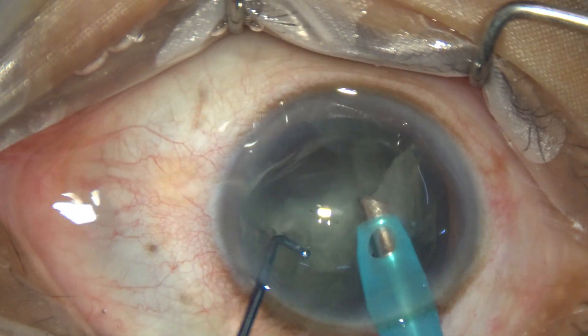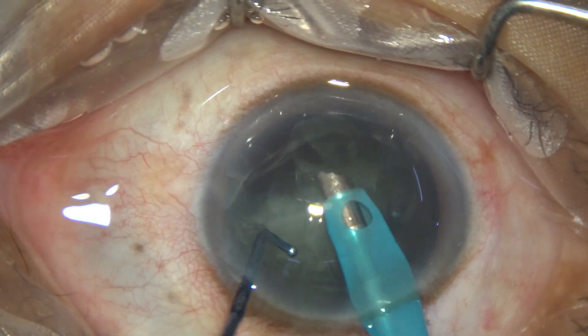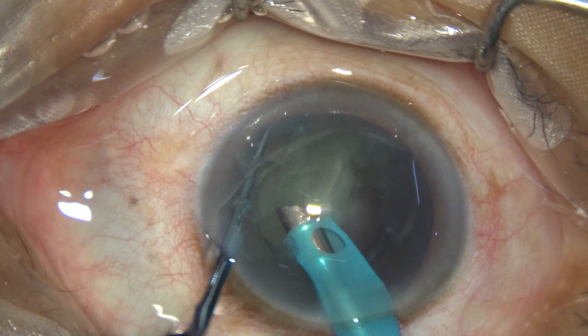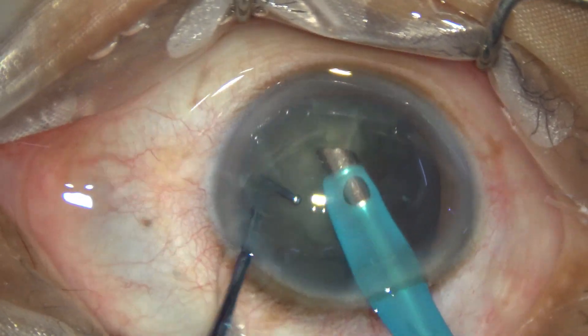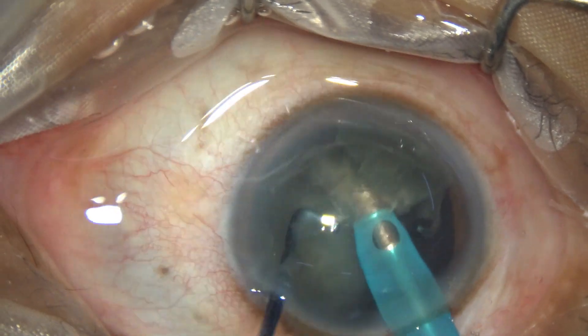It is straight; its front edge is the cutting edge, the back side is the blunt edge, and it is straight. It is not curved like my friend Dr. Sohail Khan's Prechopper.